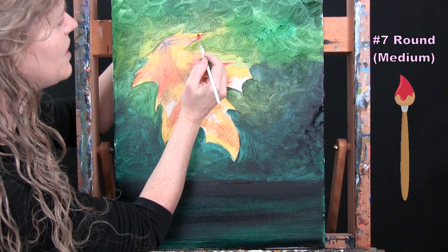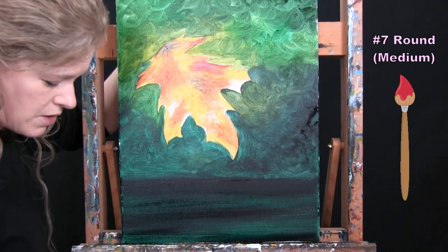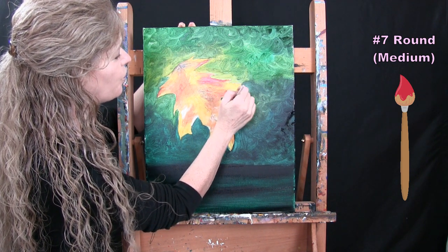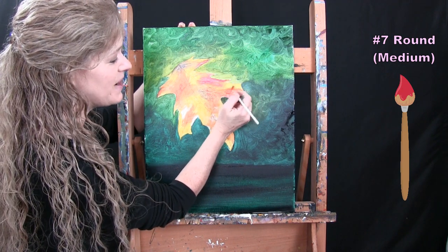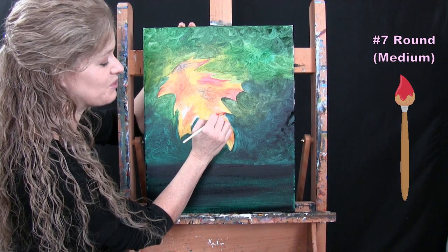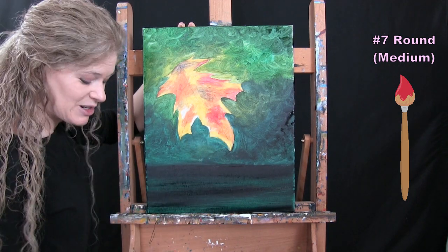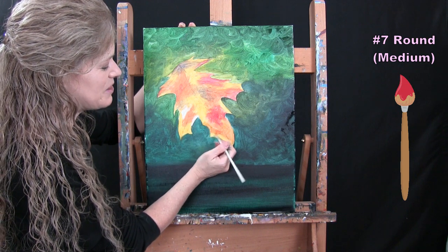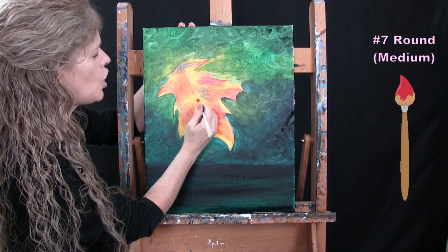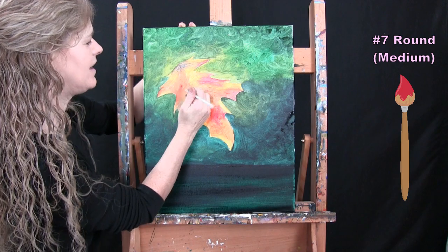I'm getting a little bit of the red in a couple of small sections. You do whatever you want — it is your painting. Maybe you just want yours all yellow, or all red; that's perfectly acceptable. I'm now putting the medium brush away and switching to the large brush for the next step.